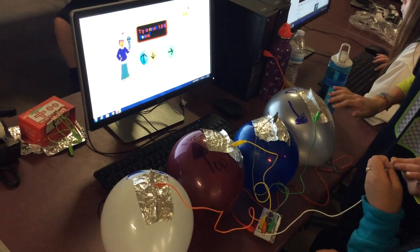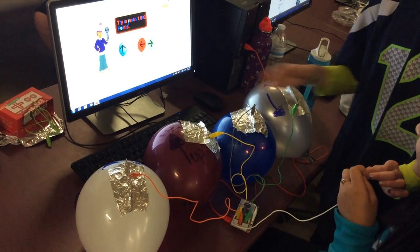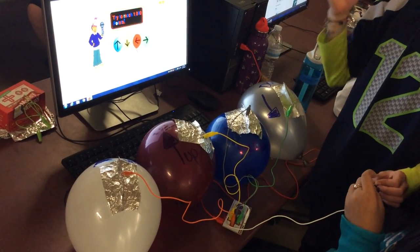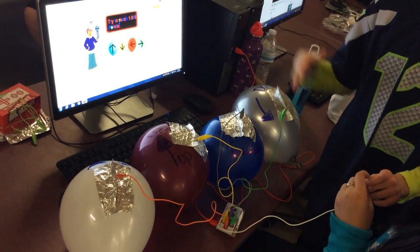So how did you get the balloons to come back on the screen? We pressed wait. In Scratch we put wait random like 3 to 5 seconds, and then it would pop back up.